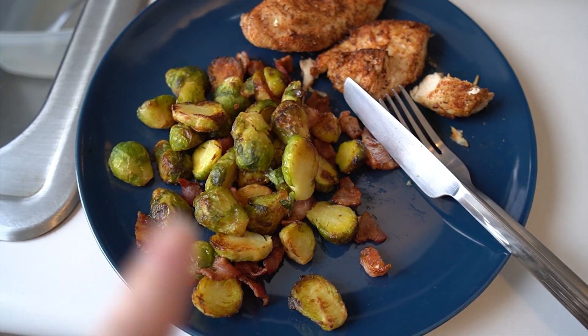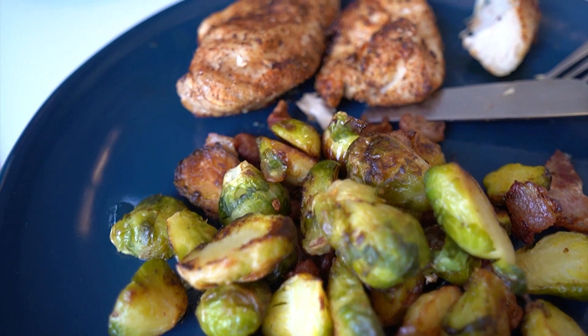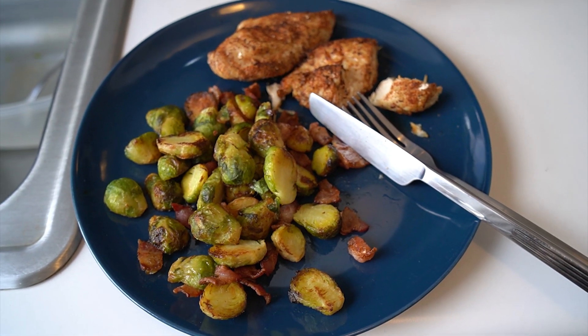So this is the first meal. The Brussels sprouts have gotten so crispy, so has the bacon, and the chicken is so juicy. It was so incredibly easy to make. Before I try to cook the sweet potato fries and just bacon strips, I do want to go over the pros and cons with the air fryer.